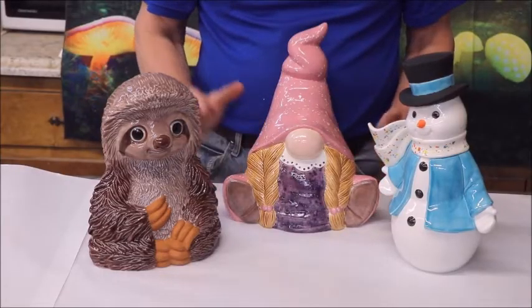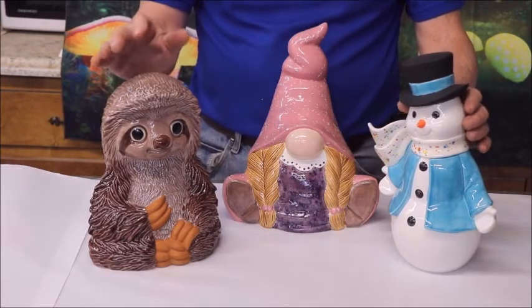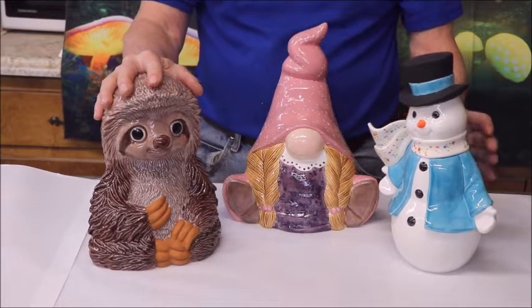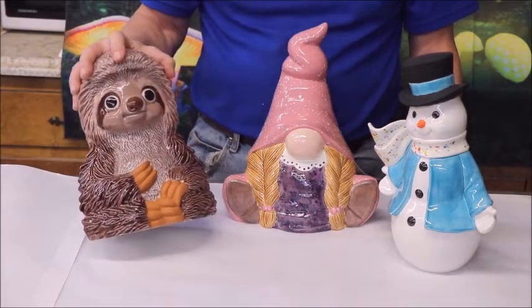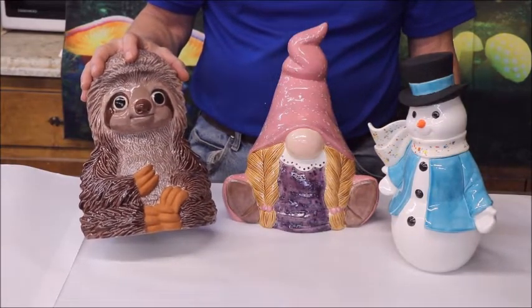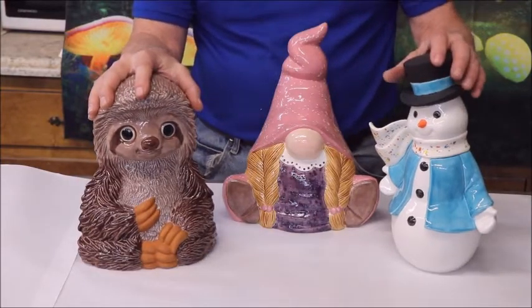We're going to start the ceramics with some of the latest things that we do here, and this is some of the items from Christmas molds that we started — and I'm right impressed with them. My daughter does all the detail work, and this is pretty good for somebody who's only been doing this about six months, probably less. So I'm very proud of her; I'm very impressed with her work.